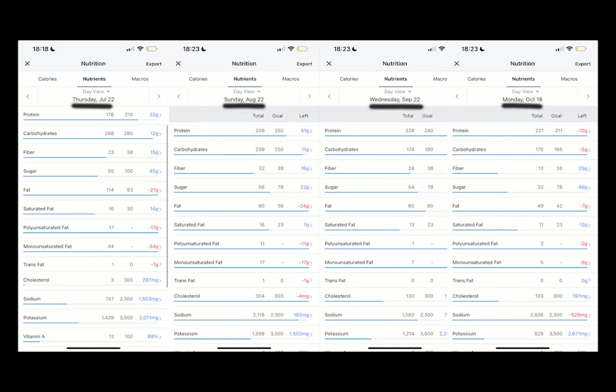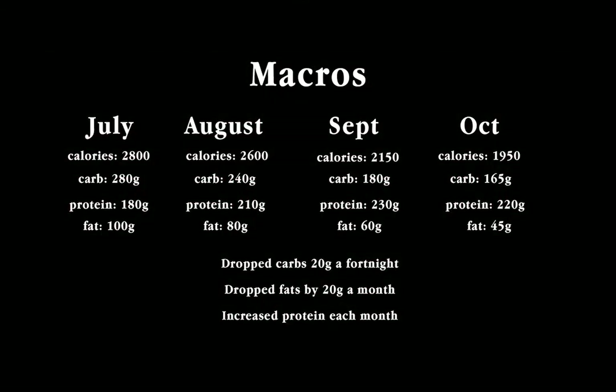These are the macros I followed when cutting. In July I was roughly at 2800 calories, and every fortnight I would drop the carbs by 20 grams and the fats by 10 grams. In August I was roughly sitting at 2600, September around 2200 to 2400, and by October I had dropped all the way down to around 1900. The main factor I focused on was reducing fats and carbs while keeping protein high, so I could continuously build muscle while still having enough energy to train and recover.